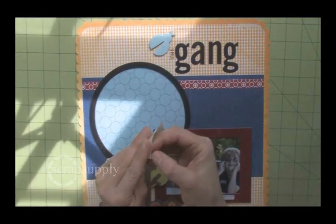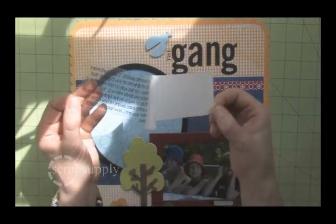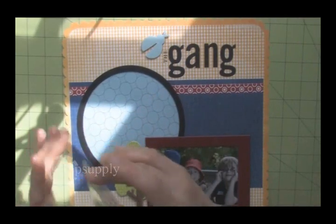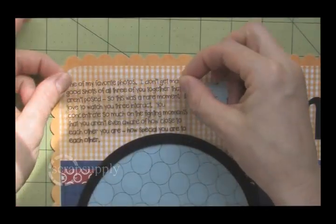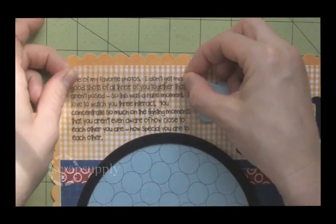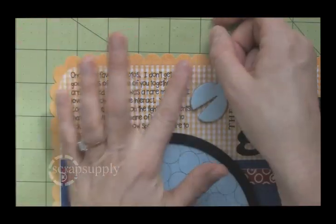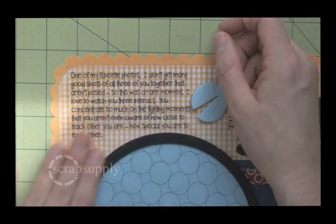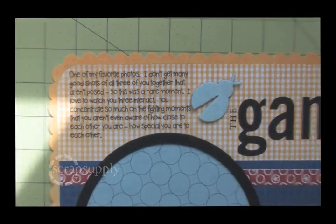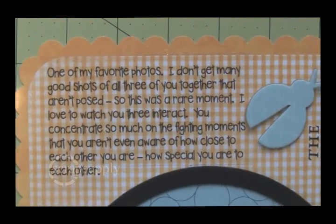Our first example, we're using an adhesive-backed inkjet printable transparency sold at Scrap Supply. I simply used Microsoft Word, printed my journaling on a transparency, trimmed it, and I'm going to add it as a last touch to my layout. It goes right down because it already has the adhesive on the back. You won't see any adhesive marks, and you don't have to worry about what kind of adhesive to use, which is one of the biggest problems with using transparencies.